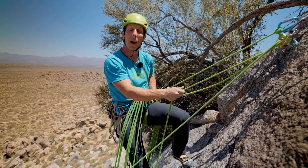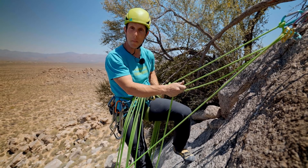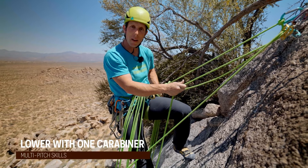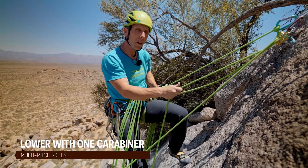Hello, my name is Caleb. I'm with Stoneman Climbing Company, the Department of Redundancy Department. And I'm going to show you how to lower with the plaquette style device. If you need to lower your climber say a foot or two, I'm going to show you how to lower with just one carabiner.